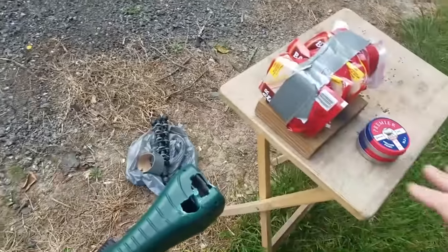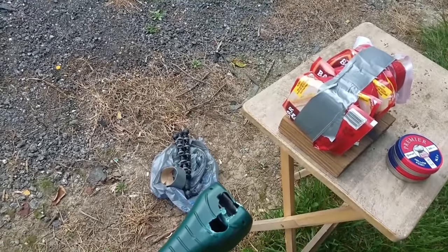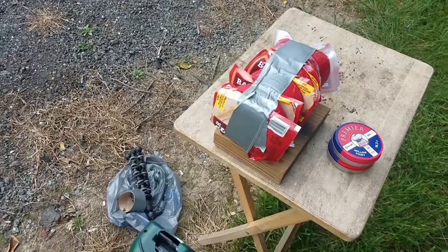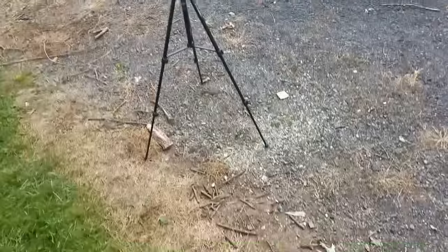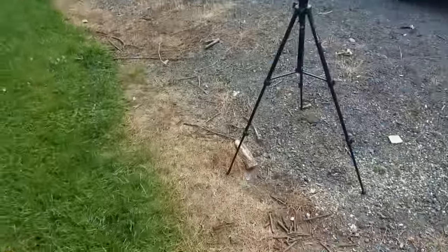Before I get into the testing, make sure you hit the like button and subscribe if you haven't already — if you're watching this far, I think it's going to get interesting. Let's take a look. I'll make sure to put my safety glasses on first. First up is the .177.